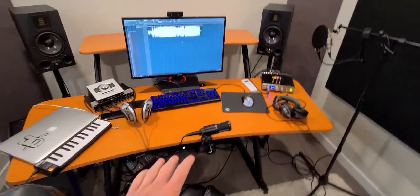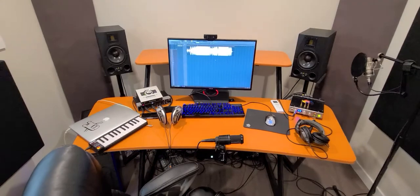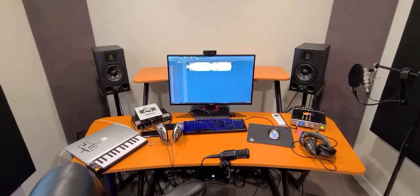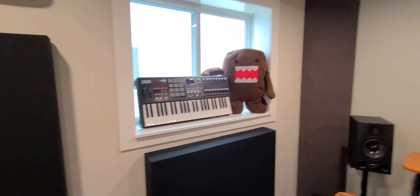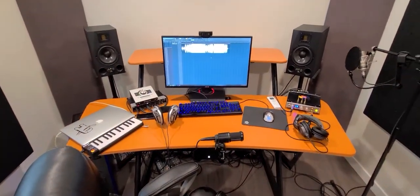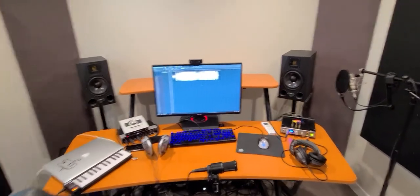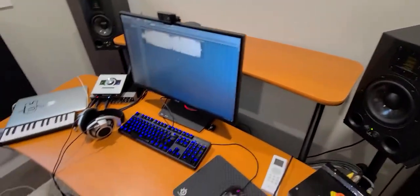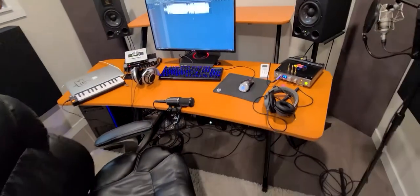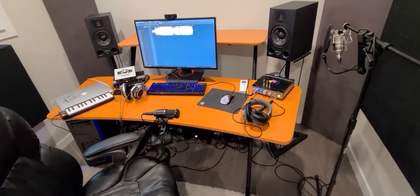And then my desk, which I hate, because it's very orange and it doesn't really fit the room. So I kind of want to build one that I can actually use my MIDI keyboard with, have it closer to the back wall, move my speakers back a bit. I'm not even using this back piece — it's just a total waste of space. This was what I had in my old room, so it doesn't fit the new one.